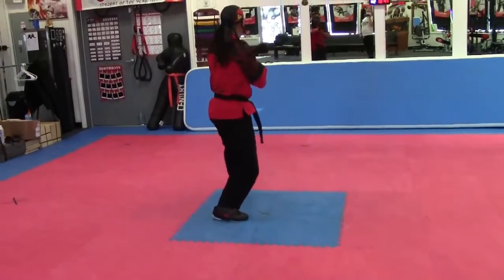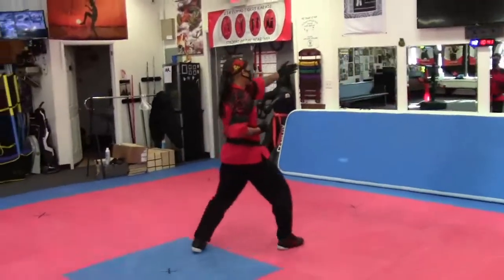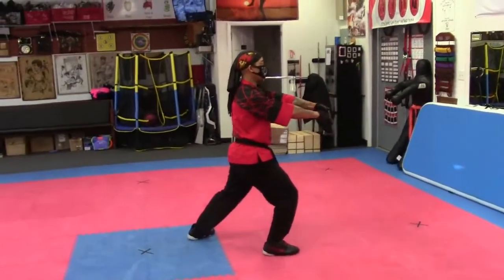Sweep. And punch. Look. Outside block. That's a catch stand. Kick. Reach out. Snap. Block down. And block.